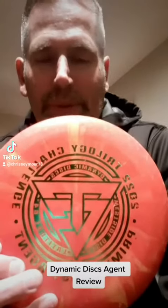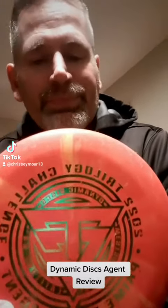So one from Dynamic Disc, one from Westside Discs, and then also one from Latitude 64. This was this year's edition. I really enjoy this stamp — it's really cool, it was on all three of the discs. And Dynamic Disc Agent was the putter this year, and I really, really like this putter.